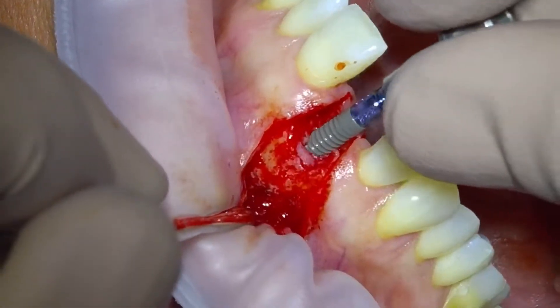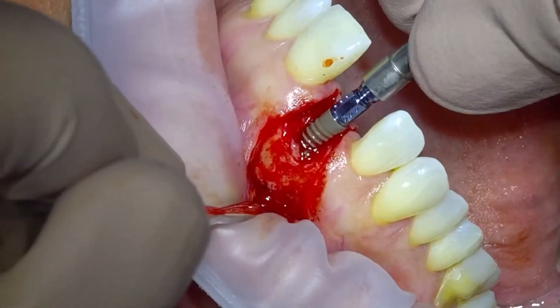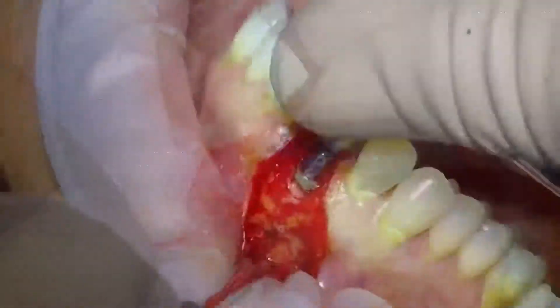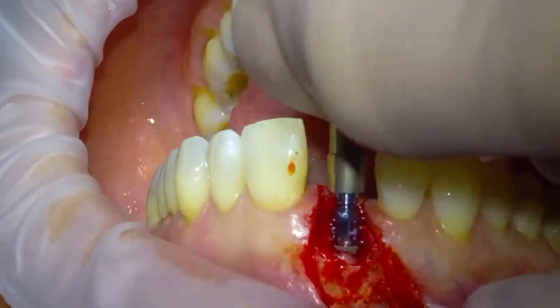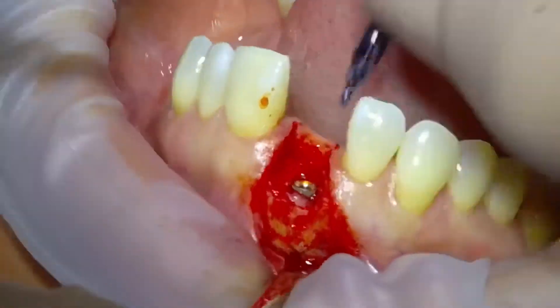This is our 12mm Straumann BLT fixture. I always like to place these by hand so that you get a feel for how tight they're going in and how much primary stability you're going to gain. There's our fixture in place.